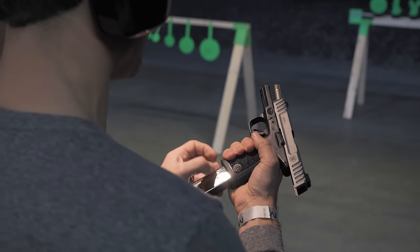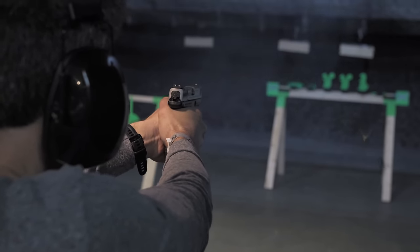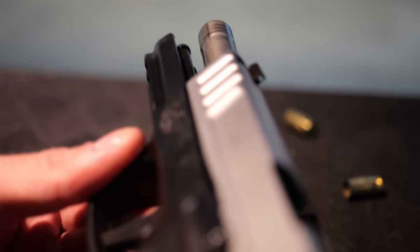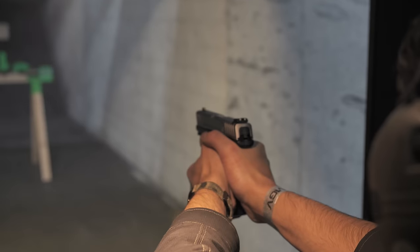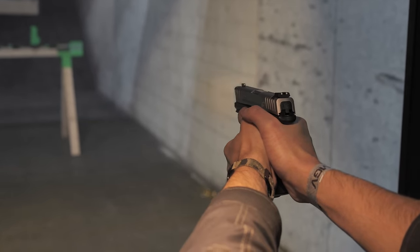Compared to the previous generation SD, the biggest changes were to the slide aesthetics — the serrations — and obviously that trigger. Capacity with the compliant models is a nice offering too for those states where you need it. It's a mid-size 15-round nine millimeter, compact size frame, four-inch barrel.